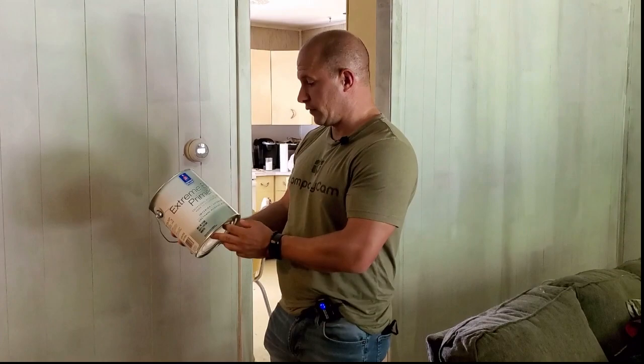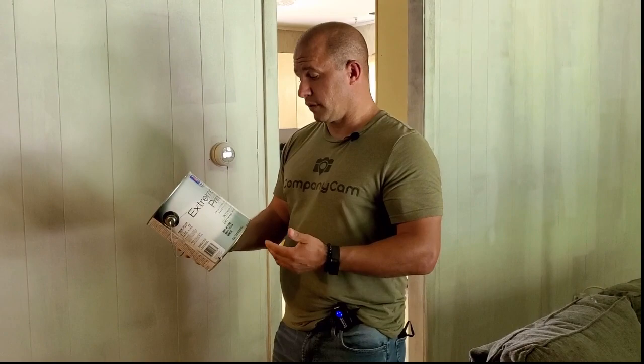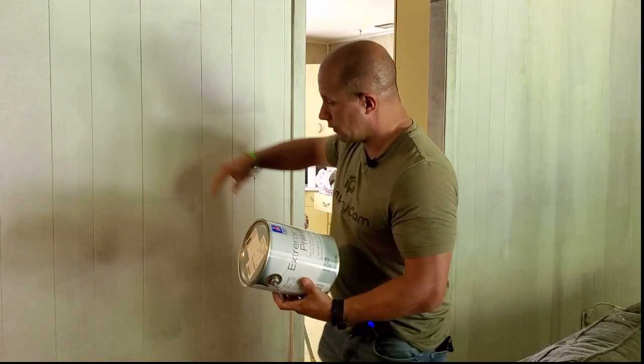This is the Sherwin-Williams Extreme Bond Primer — exceptional adhesion. I rubbed my key all over this and it does not come off. It's designed for hard-to-stick surfaces: paneling, mica, glass — yes, we've painted glass before — and cabinets would be a great application for this product. It's interior/exterior and it's urethane-modified acrylic, so urethane equals hard — it's going to be a hard finish, which is a great thing for kitchen cabinets.